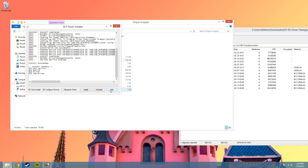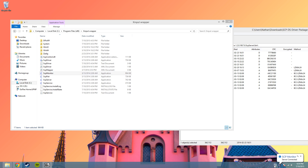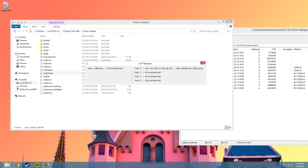Now everything is done, go ahead and exit, and we're going to check the SCP monitor. I double clicked it and it should show up in your system tray. Click it once and it should show it is connected. If you haven't already plugged in your controller, go ahead and plug it in now.